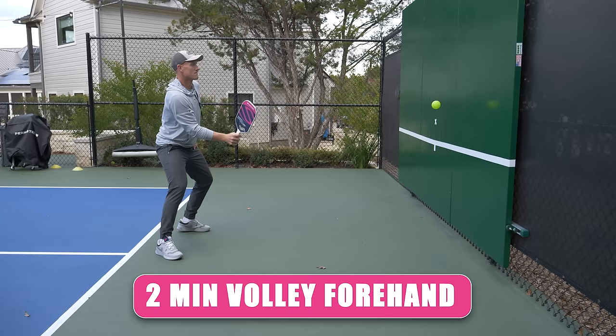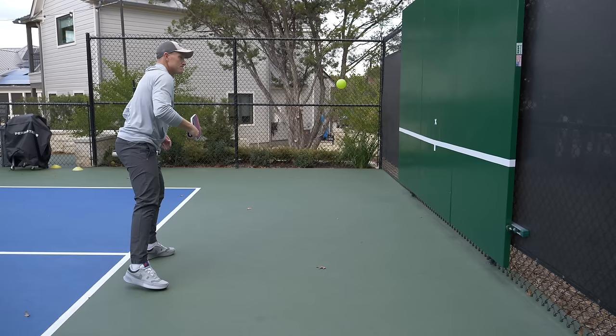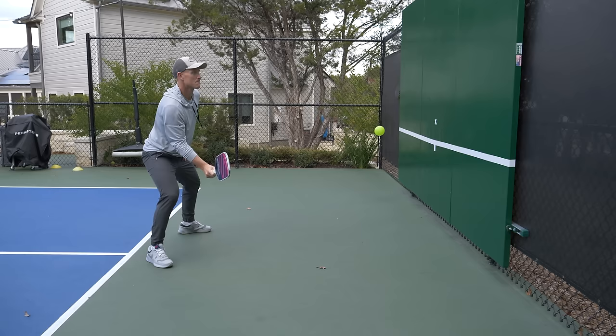Next up we have volleys, and this is one of my favorites because we can get so many hits in a short amount of time. We're going to do two minutes on the forehand side first, then two minutes on the backhand. One word I like to think of when volleying is compact — keep your elbow in, everything in front of you and nice and compact. I don't want a lot of limbs flying around or extension away from the body, because that makes it slower and harder to recover. Get everything nice and tight and get a bunch of controlled hits on each side.